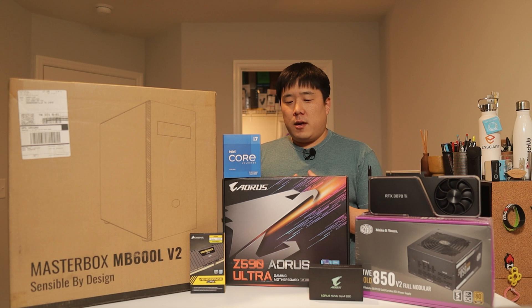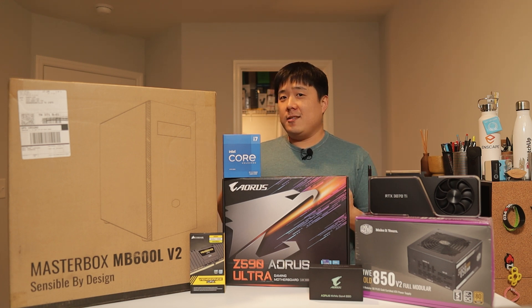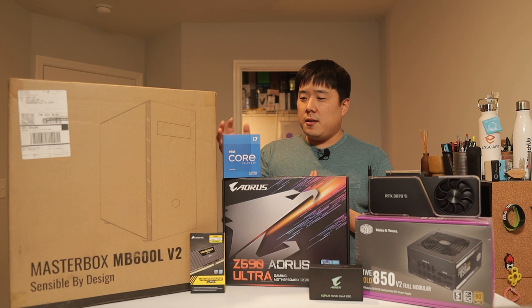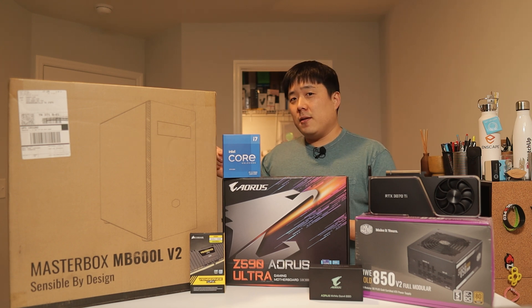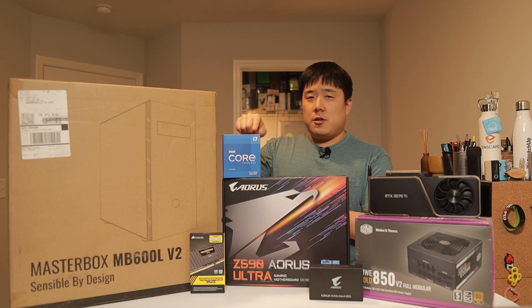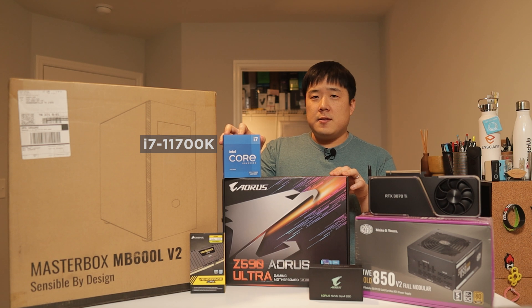There is the latest generation of CPU from Intel, which is 12th gen. However, this one is 11th gen because bleeding edge stuff is always more expensive. So I decided to go with one previous gen, which is the 11th gen — the i7-11700K. It is an overclockable CPU.